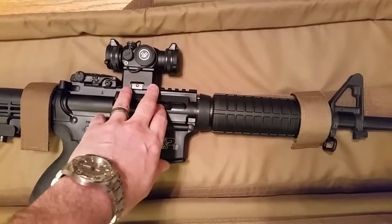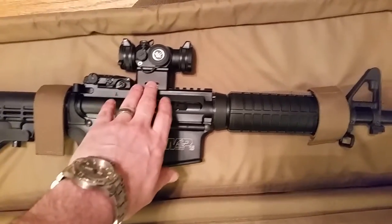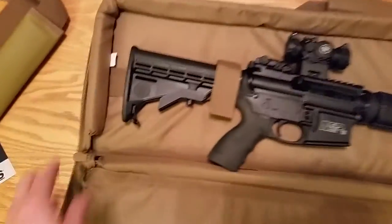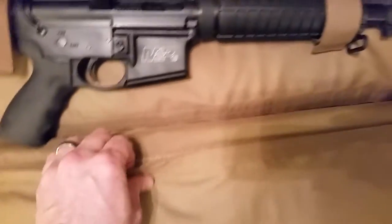You do have room for an optic — this is a Vortex Sparc 2, and I do have the spacer in here for a lower one-third co-witness, so this optic is mounted about as high as I would want to mount it on this gun, and you can see there's still plenty of room. There's also a nice little baffle in here to keep the gun away from the zipper, so you're not going to be hitting that.